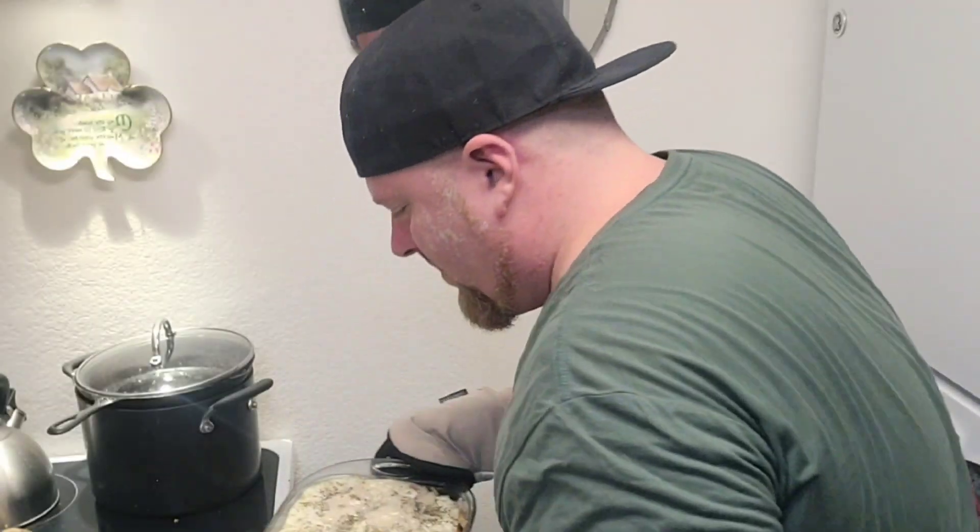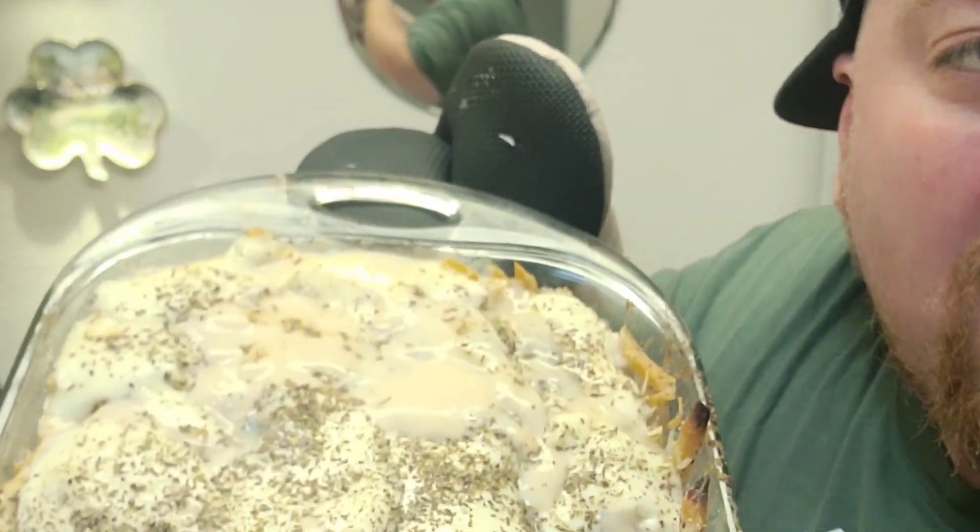I got some new oven mitts. Let's get this out of the oven and see how good it looks. Kind of looks like this.